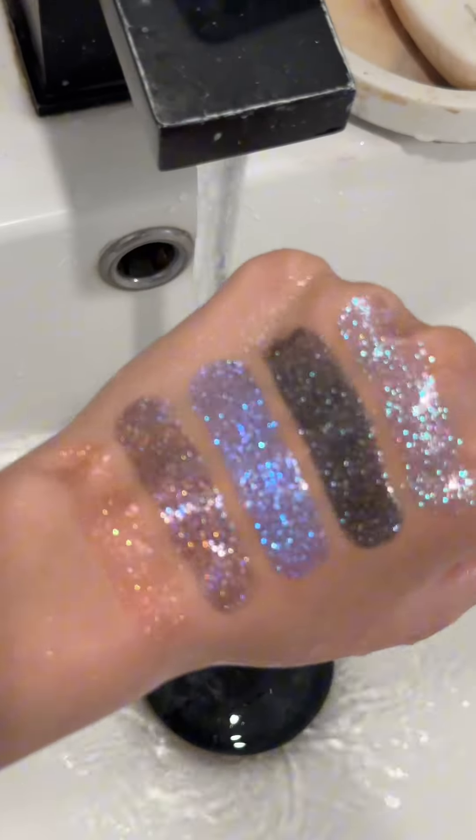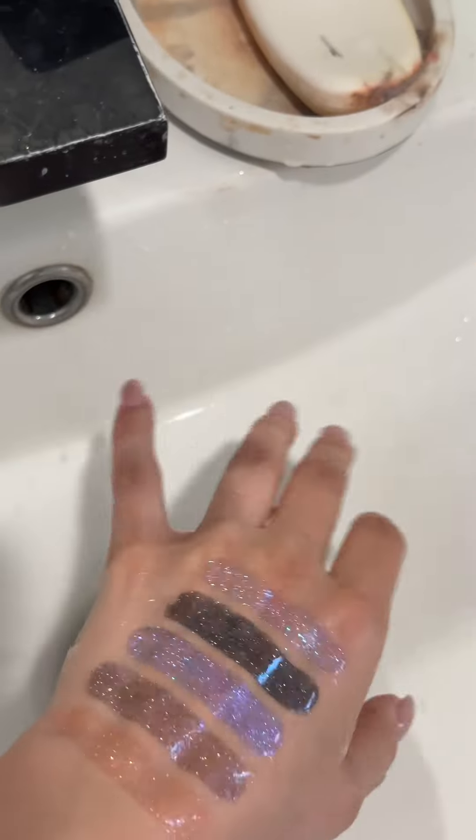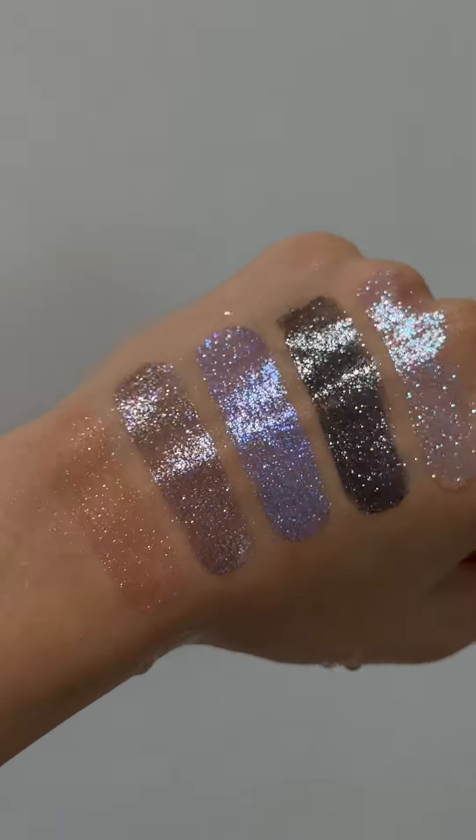It's a very economical product and it will last you for many years. I say this as a professional makeup teacher with 10 years of experience. And here's my hand after the water — look, everything stays perfectly!